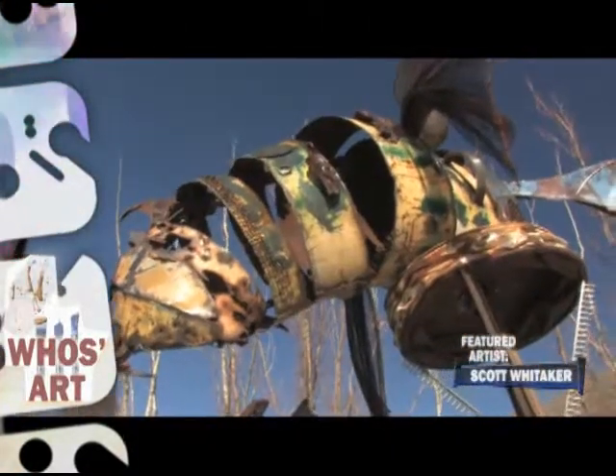Hi, welcome back to Who's Art. I'm Bill Cranstover — Cran — and we're in back of the Miner's Hospital in City Park. We're looking at a number of sculptures up here, six pieces done by Scott Whitaker, a friend of mine and fellow artist.